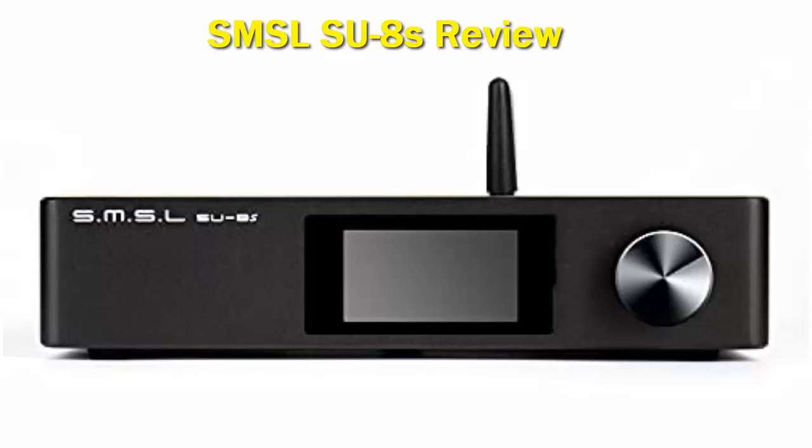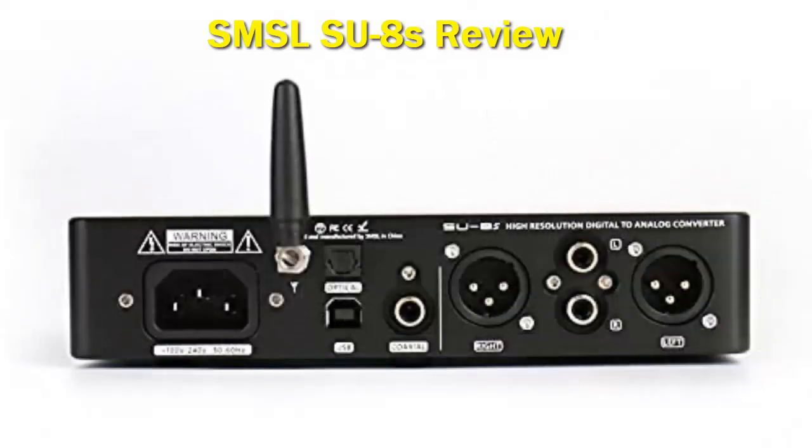The SU-8s is equipped with a linear power supply to keep any switching frequencies away from the audio circuit. USB processing on the SU-8s is done by an XMOS XU216 USB controller, and this means that the SU-8s has MQA rendering capabilities. Downstream to the XU216, the SU-8s is equipped with an ES9068AS DAC chip.